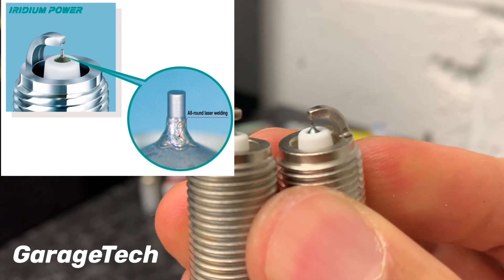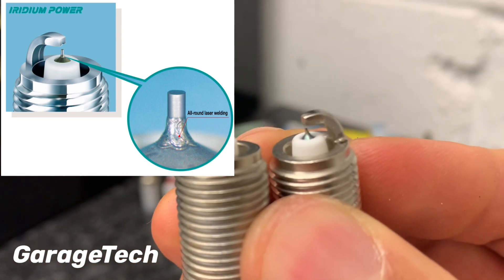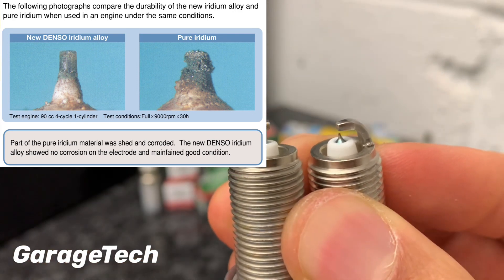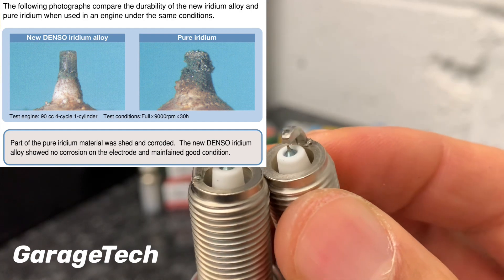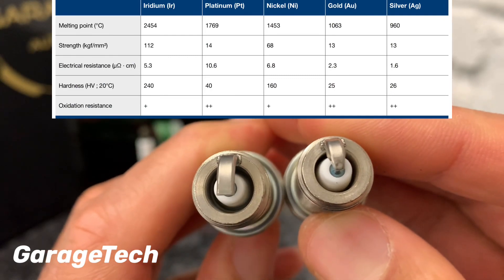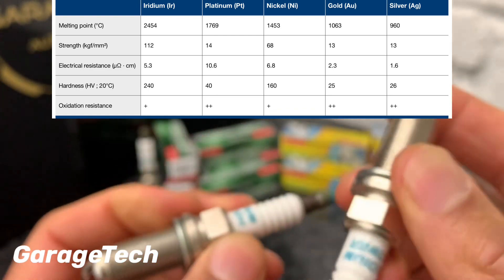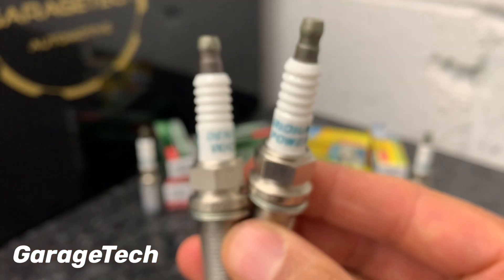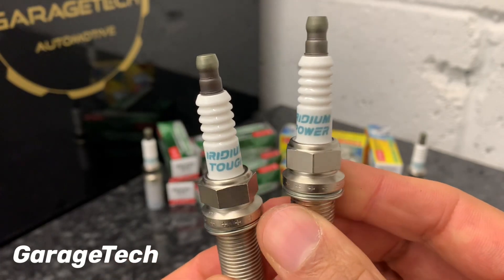The tips — the bits right inside the electrode — are made of iridium, or rather an iridium alloy which Denso uses. It's not pure iridium; they use an alloy because they say that reduces wear. You can also see the ceramic is slightly different between the two, with the Power looking like it's slightly thicker compared to the TUF. In terms of weight, they both weigh exactly the same — 50 grams — which was actually a bit of a surprise as the TUF felt heavier.